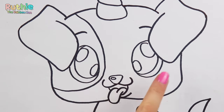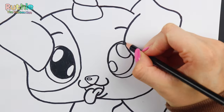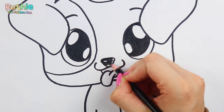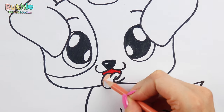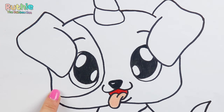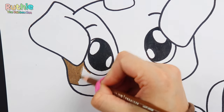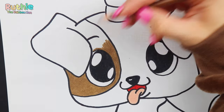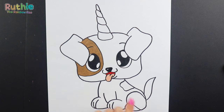Let's colour him in with pencils. Start by colouring the inner part of his eyes black. Red inside his mouth, and a peach pink tongue. We'll colour the patch around his eye a light brown, and the one on his back too.